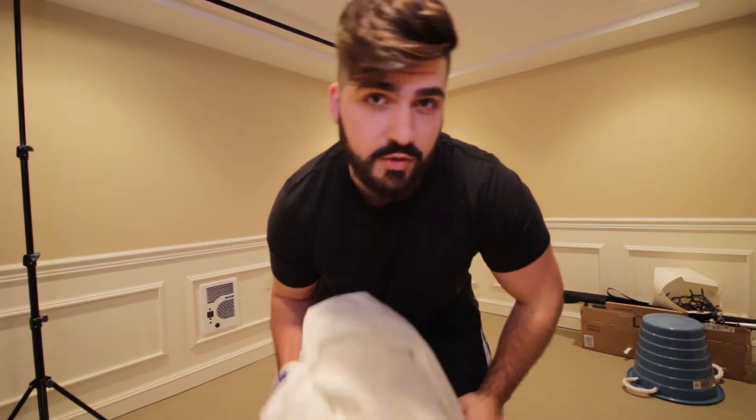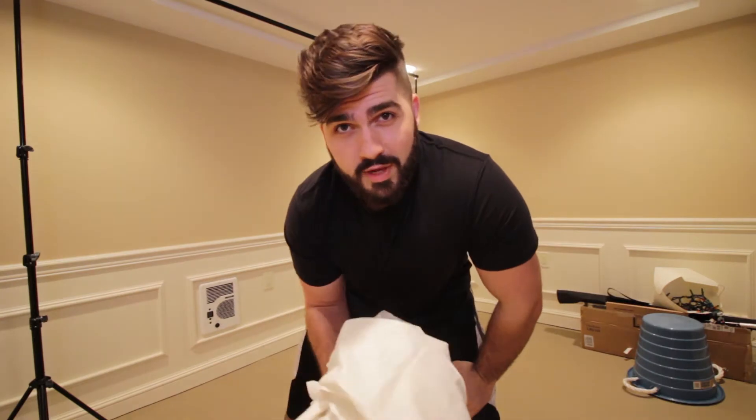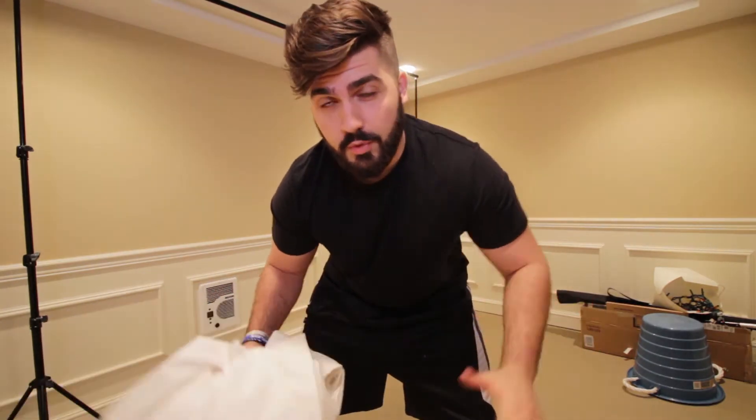Hey, what's up YouTube! In today's video we're going to mess around with some self-portrait photography using lighting gels. We're in my basement right now, this is where I have a very small studio set up.